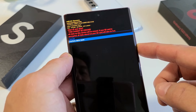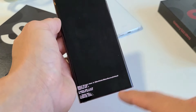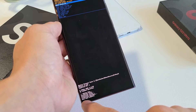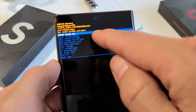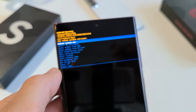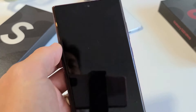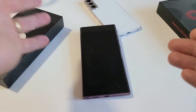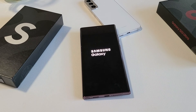Go down to 'Factory data reset,' highlight it, and press the power button to select it. Go ahead and let it do its thing. 'Wipe data complete' — it says down here. Now it defaults to highlighting 'Reboot system now,' which is exactly what we want. Tap the power button to reboot. Go ahead and let it do its factory reset — this may take a few minutes, so just be patient. It'll stay on the Samsung Galaxy logo for a little bit.